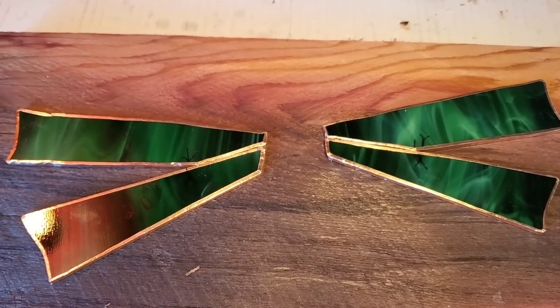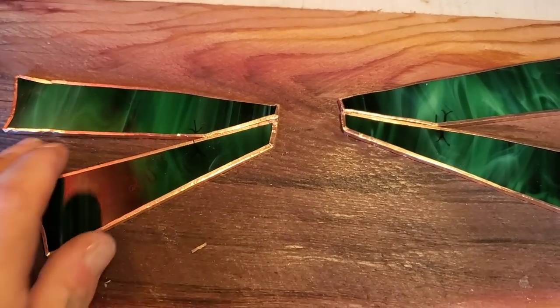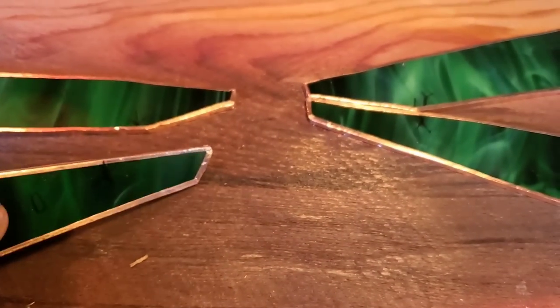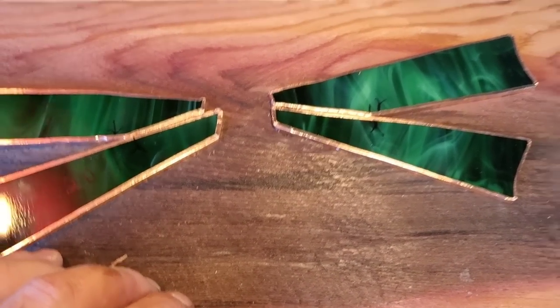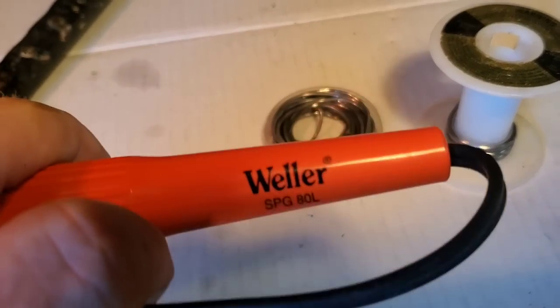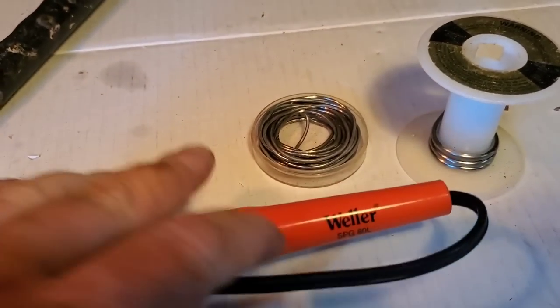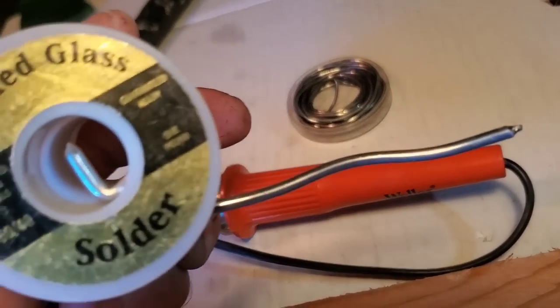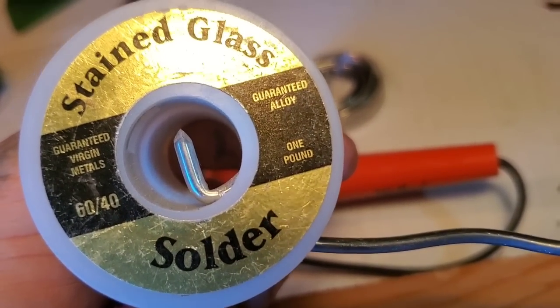Okay guys, this is where it gets real with stained glass. I got all the copper foiling done — it's all tight on there, the corners are folded over good. It's not perfect — I'm not perfect. Now we're going to be doing some soldering. This is a soldering iron — whatever you guys have will work. I bought all this stuff before I was doing wood carving. You get the bigger one, I got a smaller one over there. The solder I was told to use for beginners is 60/40.